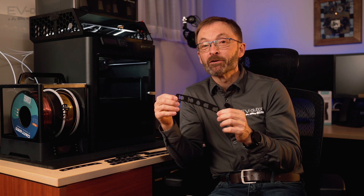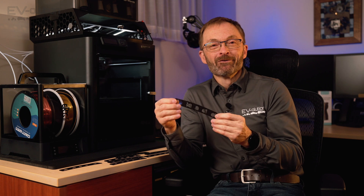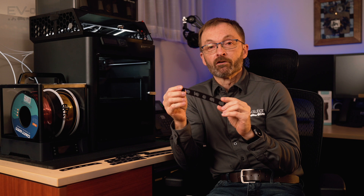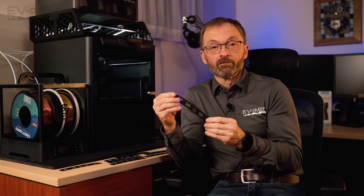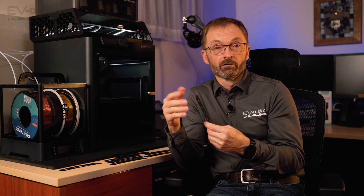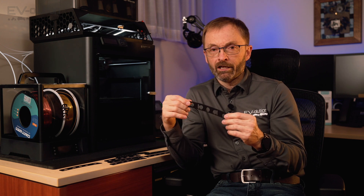It probably needs 3.6 degrees, but I know when to stop. I have this file that I'll be sharing a link to in the description of this video — you can download it, it's completely free. It'll be on Printables and on Maker World under my profile, Xerces. I'll have a link for that in the description below.